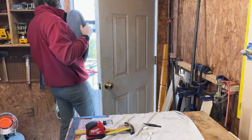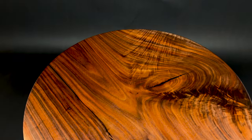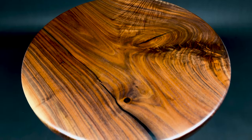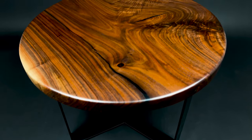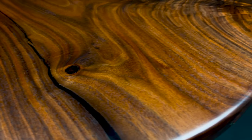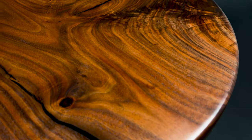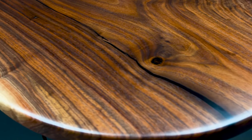And now for some beauty shots of this thing. This piece is for sale and it's listed on my Etsy, which is linked below. I also have some other pieces on there — cutting boards and other tables — if anyone's interested. Let me know what you all think. Please like, comment, and subscribe down below. Thank you all so much for watching and hopefully I will see you all next week.